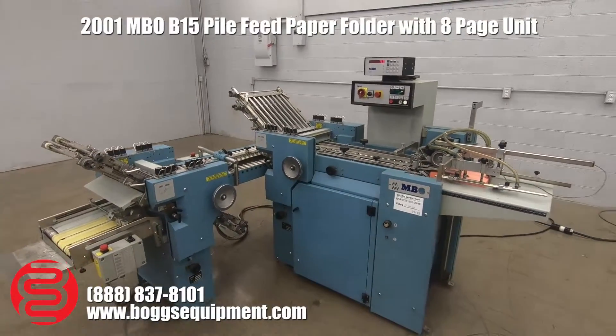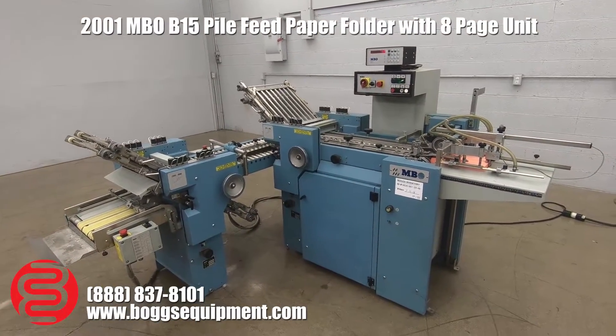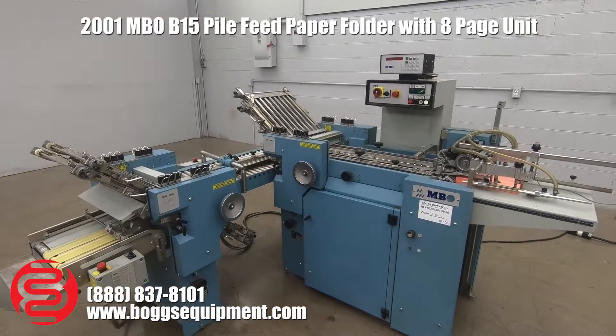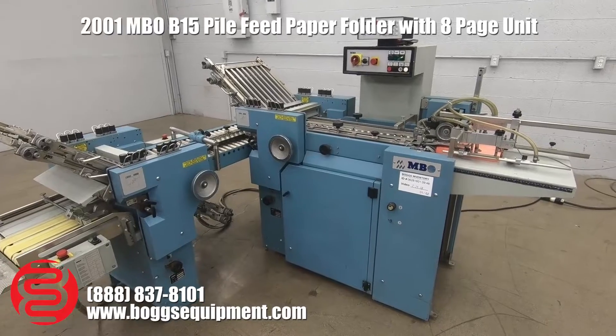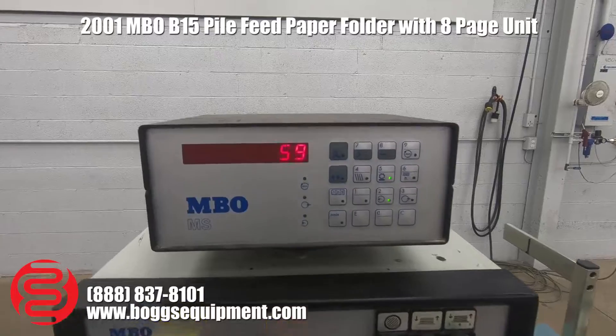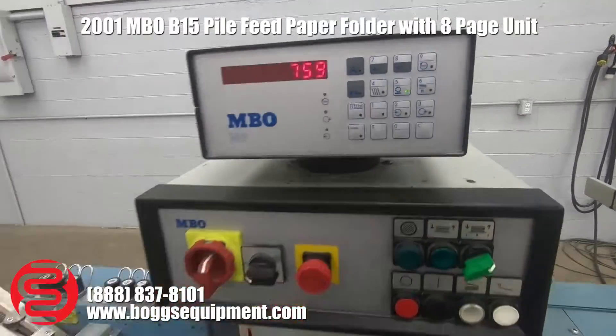Here we have a MBO Model B115 paper folder. The system runs on three-phase power. This is a 4-4 pile feed hang-on delivery. We have the updated controls up top with your counter built in. I'm going to go ahead and run it for you.